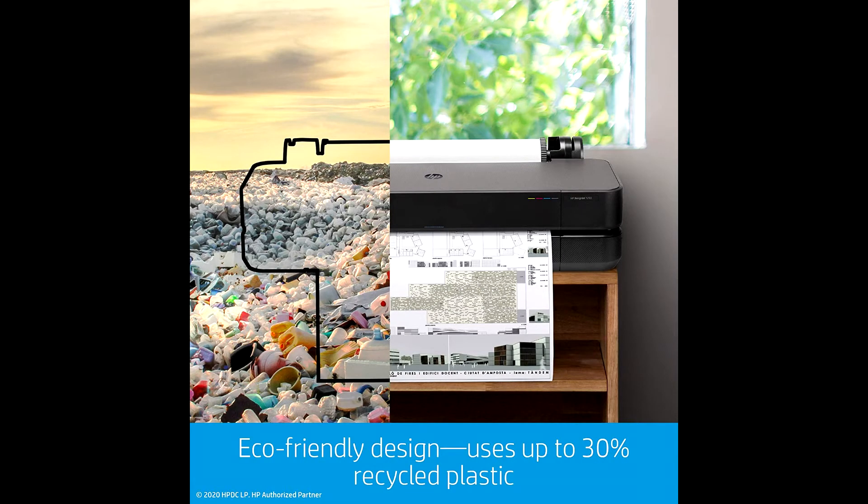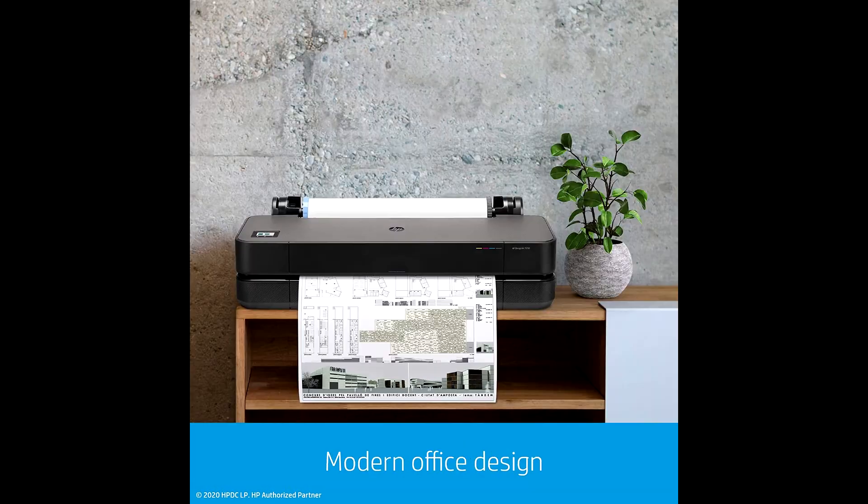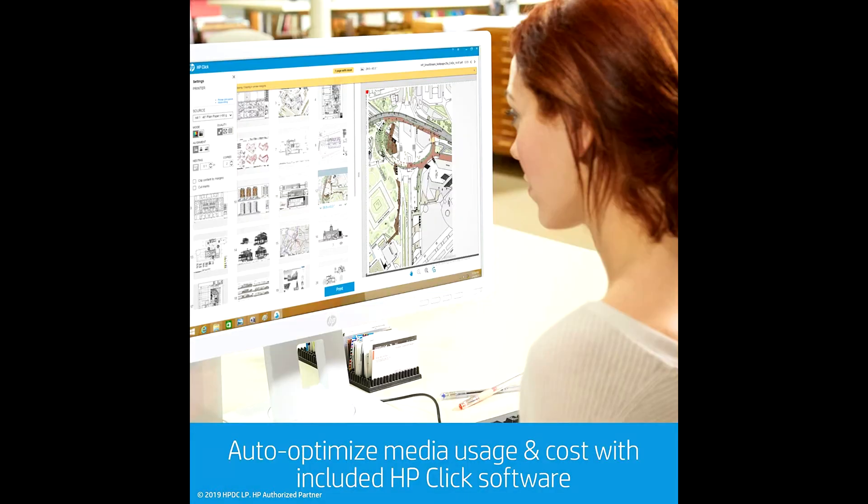HP DesignJet T210 Wireless Printer supports media sizes up to 24-inch wide media rolls. The media handling includes sheet feed, roll feed, and automatic horizontal cutter.